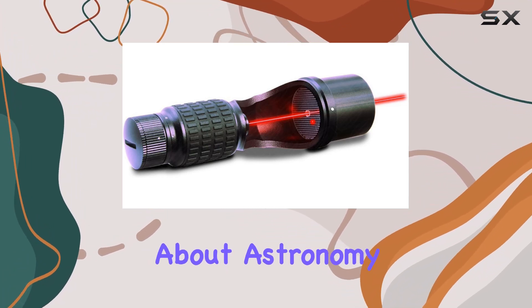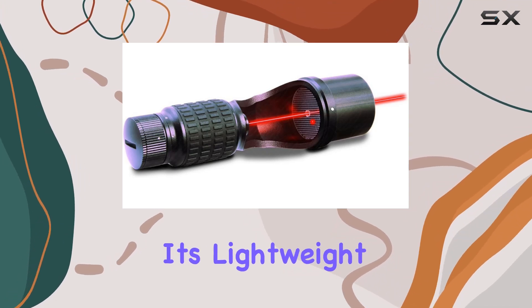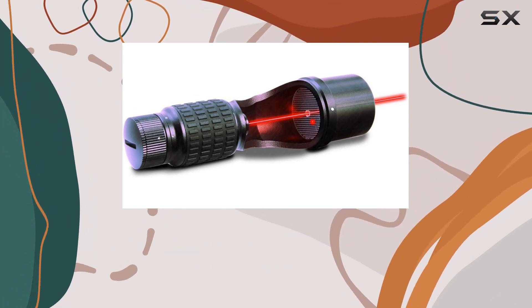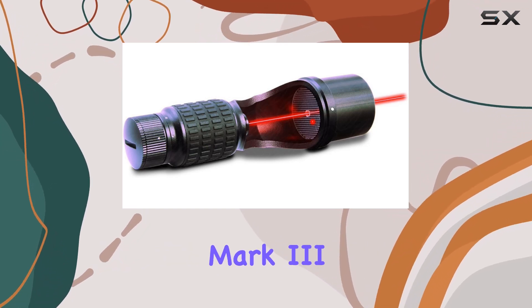In conclusion, if you're serious about astronomy, the Baader Planetarium Laser Collimator Mark 3 is a must-have addition to your arsenal. Its lightweight design, reflex finderscope, and laser precision make it a standout choice for both amateurs and professionals alike. Say hello to effortless stargazing.